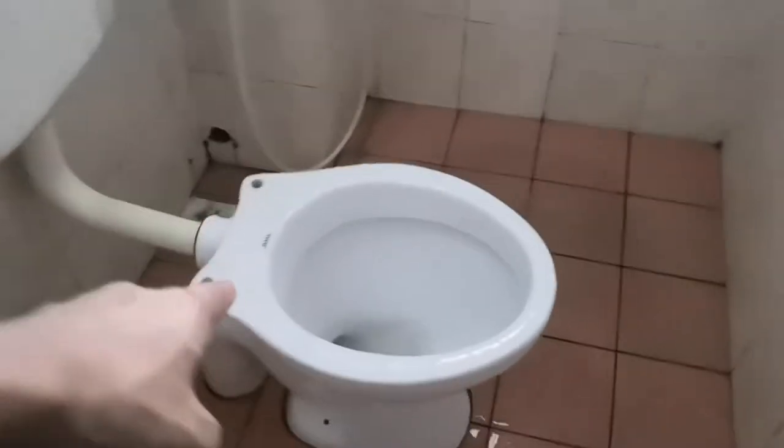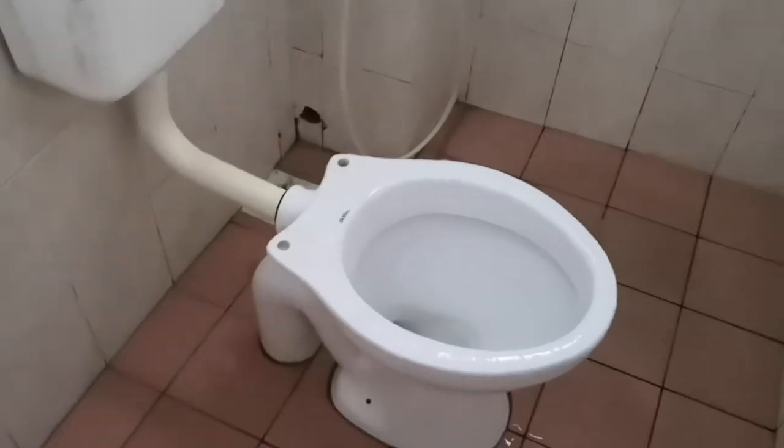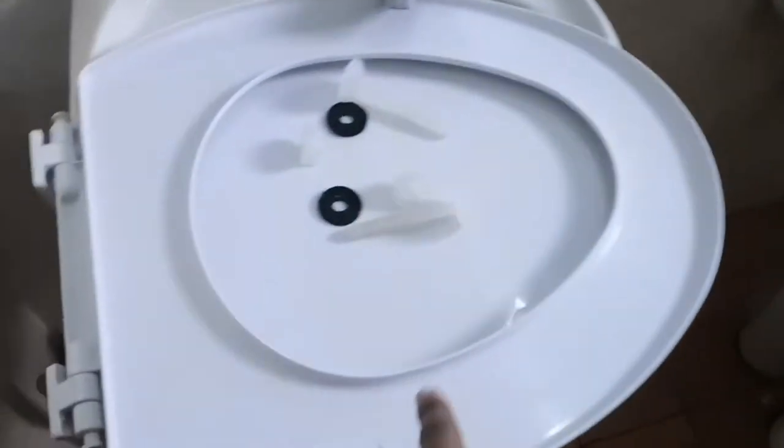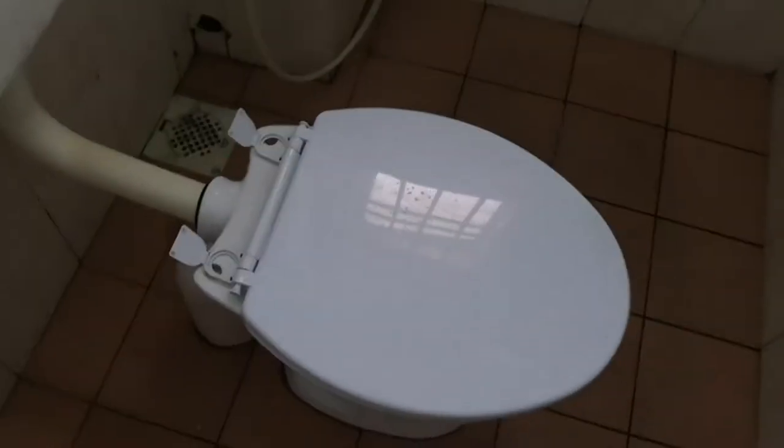My toilet seat cover actually broke, so I went to a DIY store and got this new set. We're just gonna fix it. We place them right and you can see the holes.